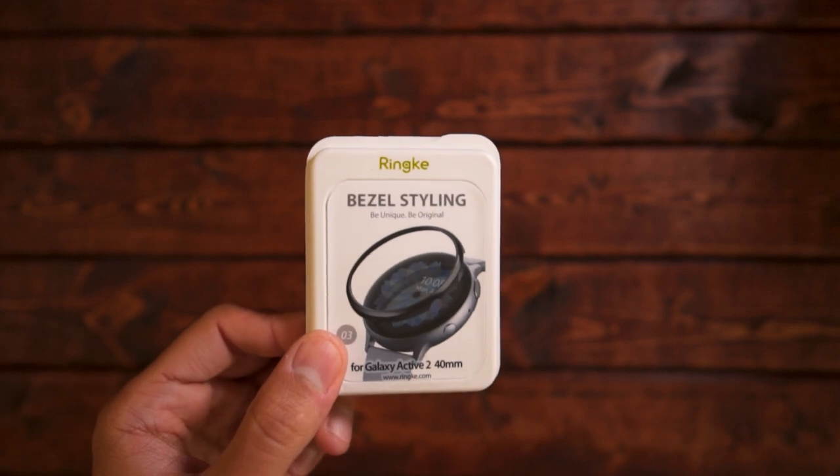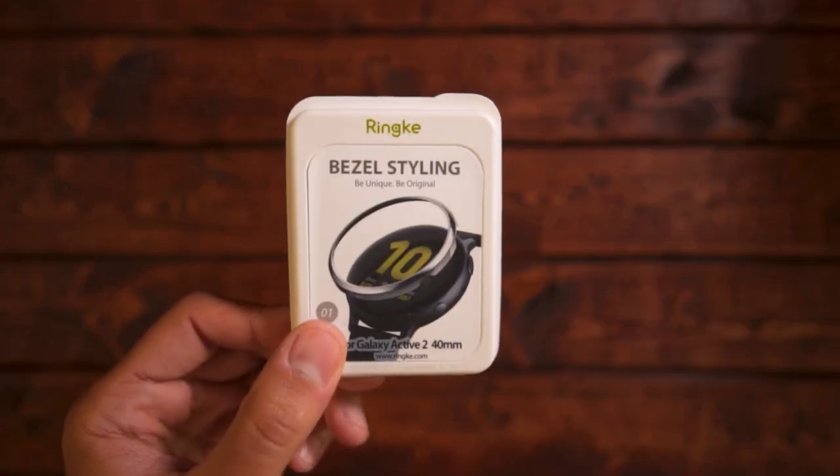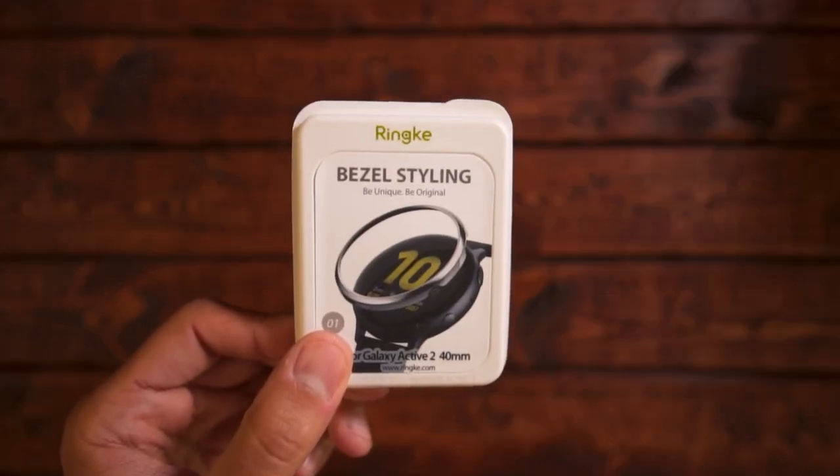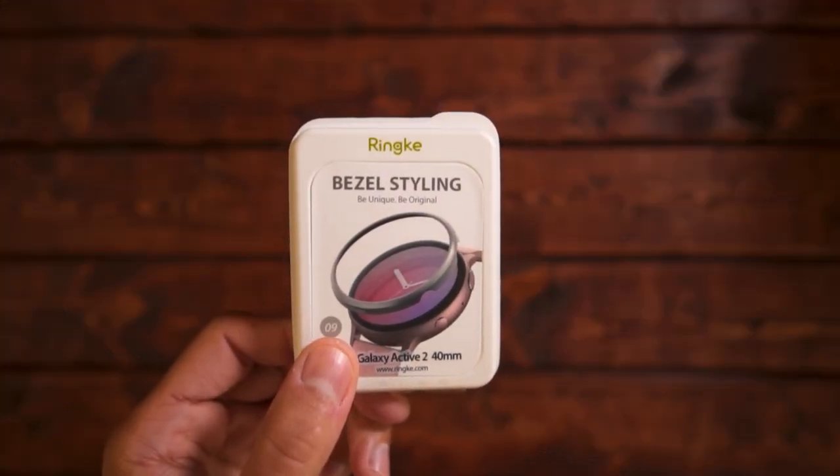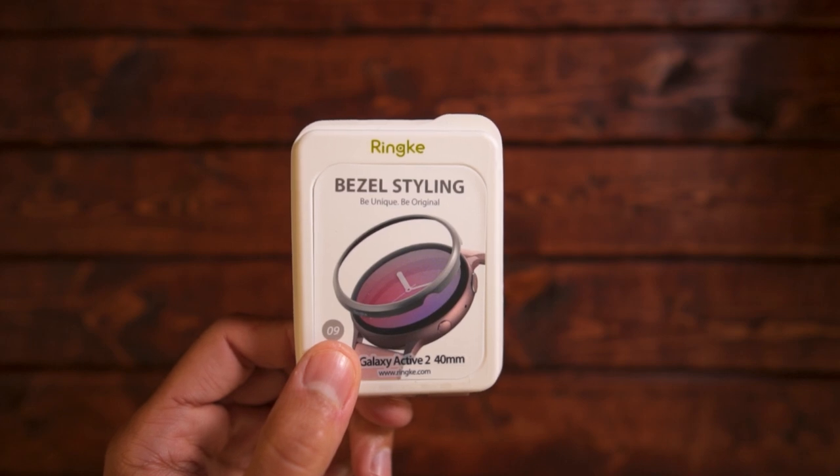Here is the stainless steel in a polished black. You have the normal stainless steel with a nice polish to it, and my favorite, which is the stainless steel with a matte finish. All of these are precision cut and will fit the Galaxy Watch Active 2 perfectly.